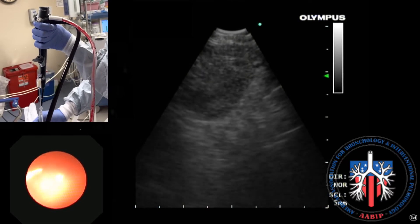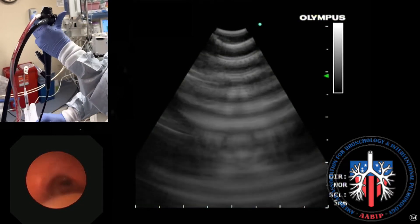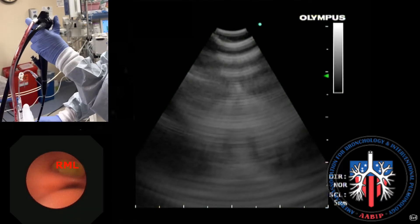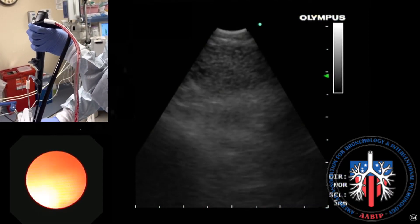Station 7 extends distally, starting from the takeoff of the right middle lobe and going all the way approximately toward the main carina.